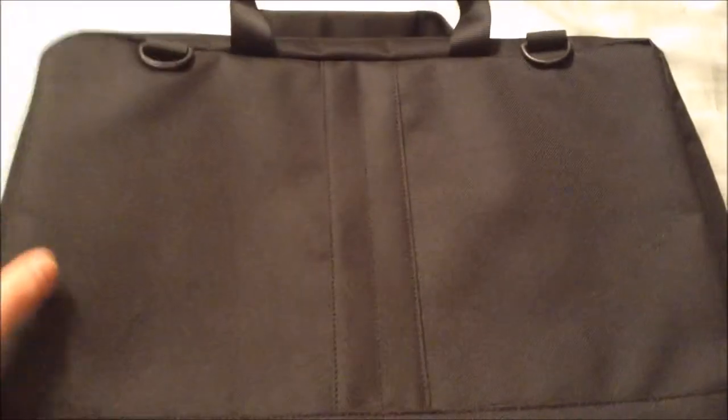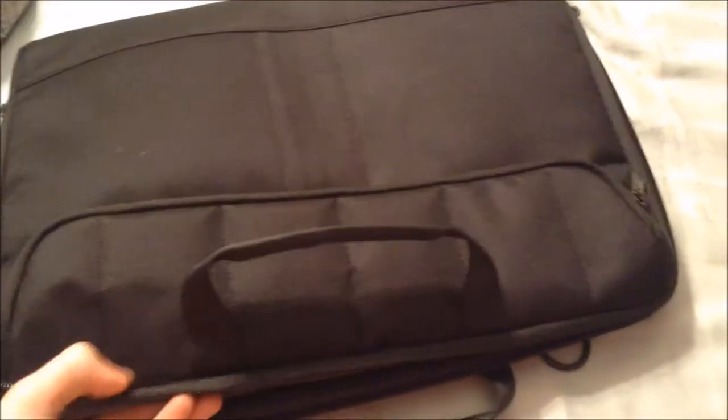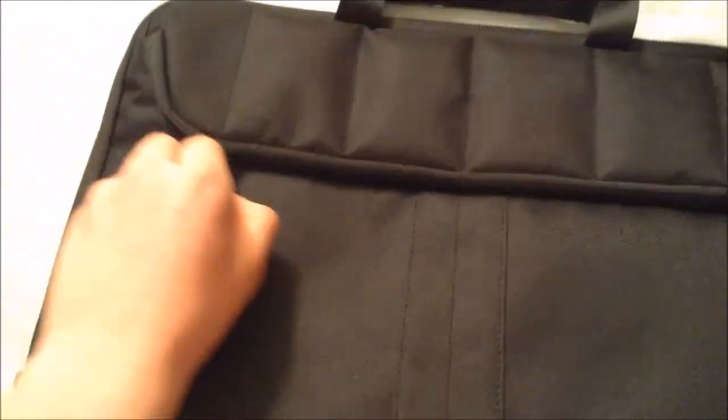and it fits perfectly with this case. So on the front, you have a zipper, and once you unzip that, you have enough room to put in cords, your charger, a few pencils, and there's another pocket there for anything else you want. A lot of the other cases don't feature an external zipper case like this, so that's pretty good.